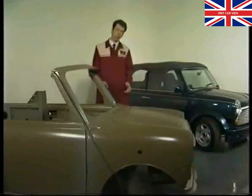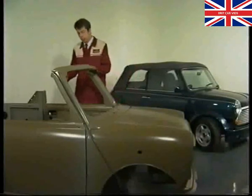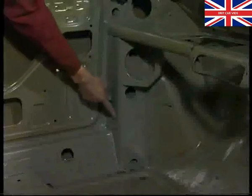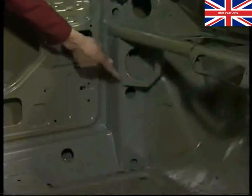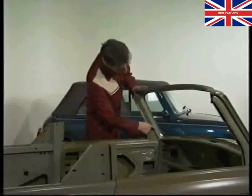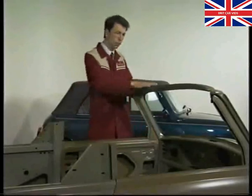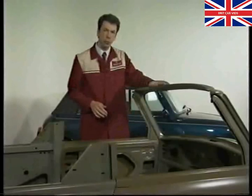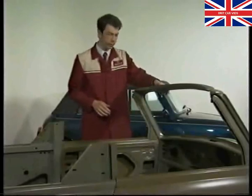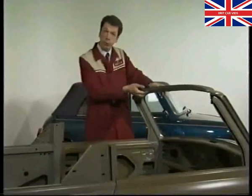Starting at the front it features enlarged front wheel arches, necessary to clear those 165/60 tyres. The lower part of the A-post has been reinforced with pressed steel box sections that also provide a convenient location for the front speakers. Each of the upper A-posts are reinforced with a stiffener tube running from the base to the top, and at the top is a completely new double-skinned windscreen header designed to tie the two A-posts together and provide a location for the hood when it's up.